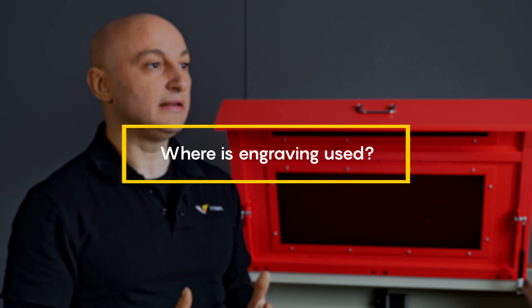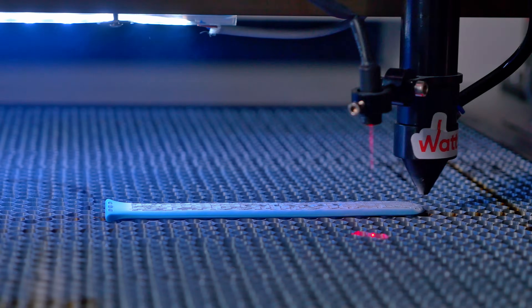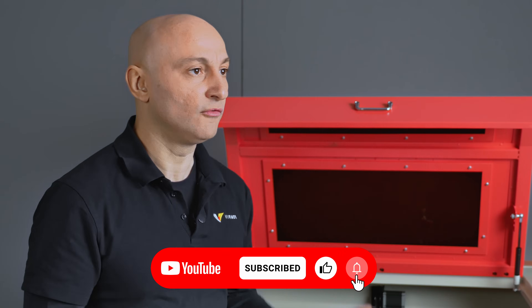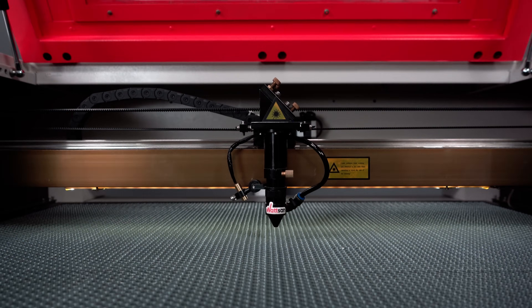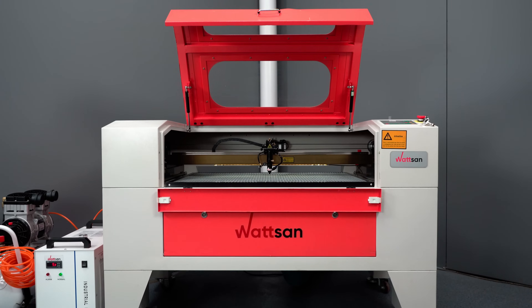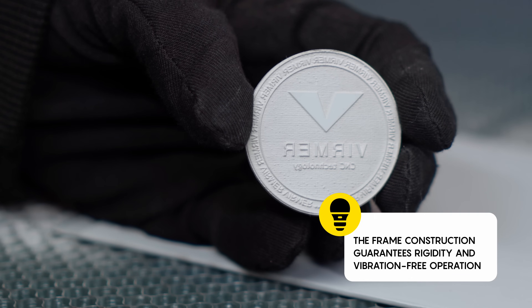Rubber engraving can be used to create unique watch straps, jewelry, and promotional items. This technology is also used in the art world, for example in the design of vinyl records. With engraved personalized stamps and a laser engraver, you can cut out engraved text in very small fonts, logos with small details, and even images on rubber stamps.